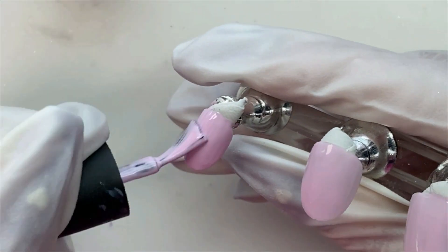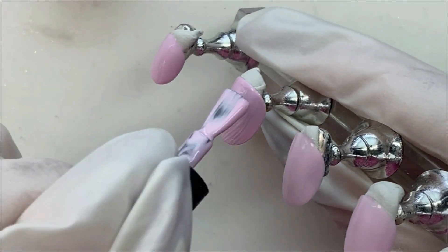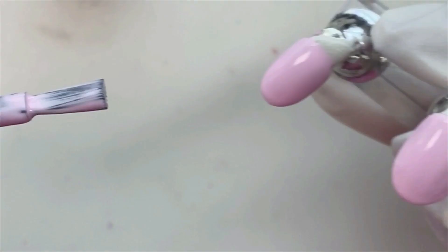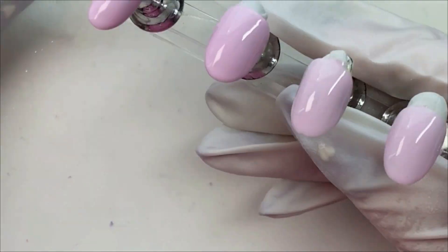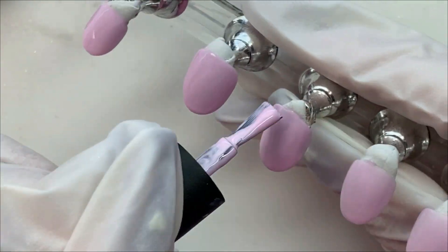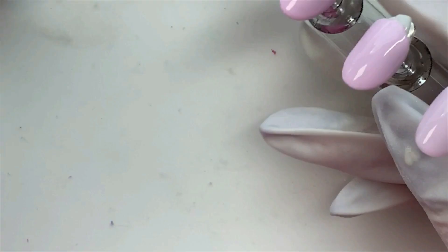We're going in here with — it looks like we have already moved on to the second coat because I wasn't paying attention — so it will be two coats of this pink. And this is an easy-peasy set. Took me less than an hour to do, so any skill level can do this. It's just a matter of painting the nails and then putting stickers on there.